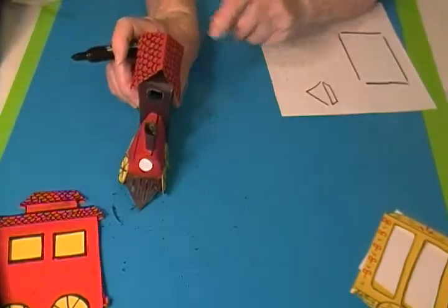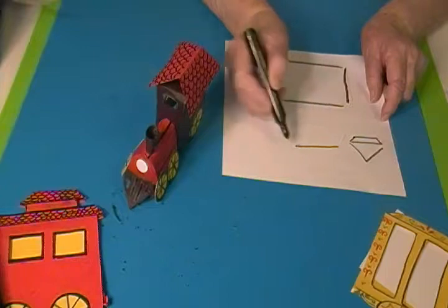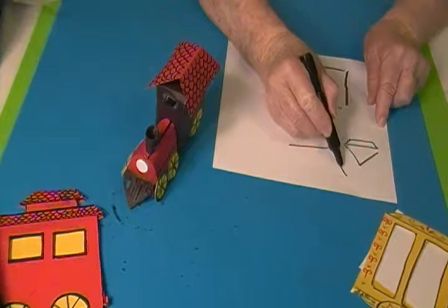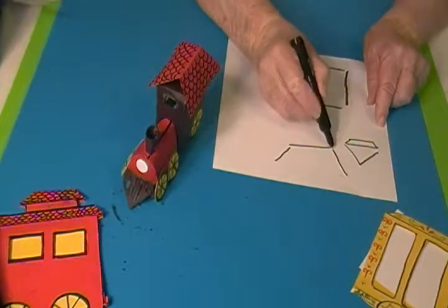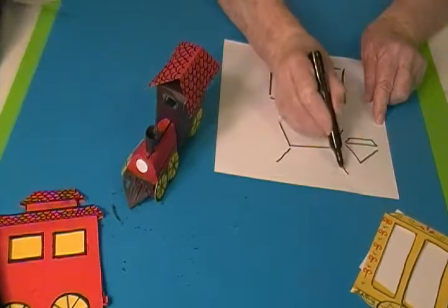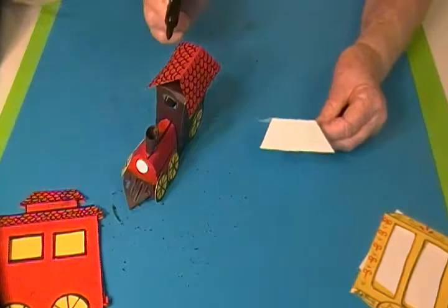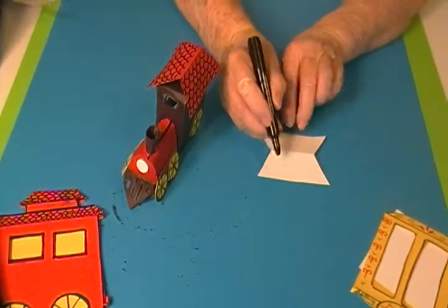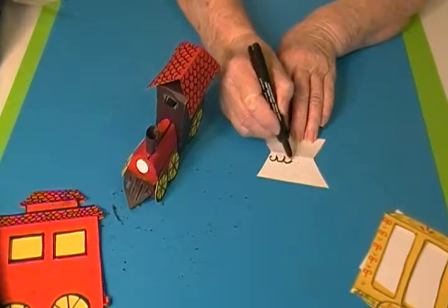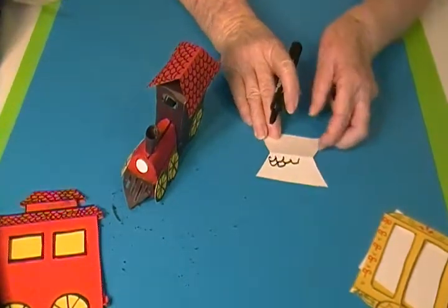For the top, I drew a line first as long as I wanted it to be. You may want your top to be flat, and that's fine — it's your project. I folded it in the middle and drew little U-shapes in it just to make decorations.